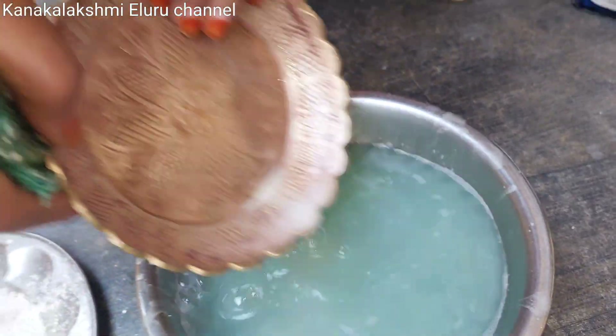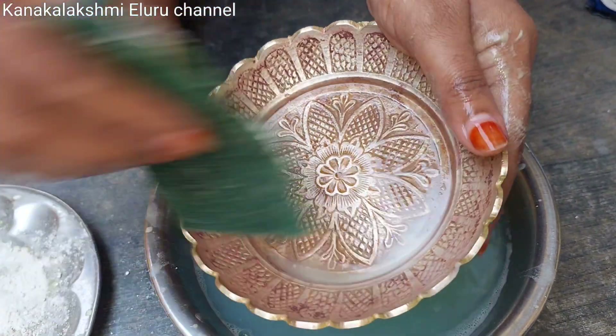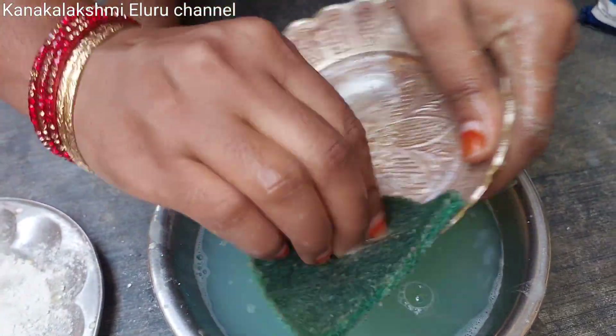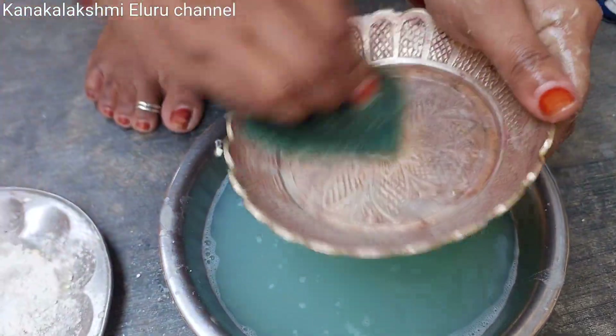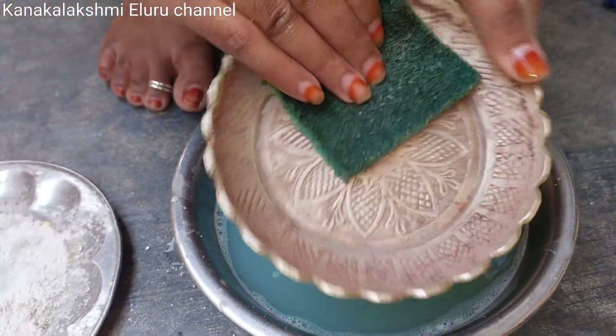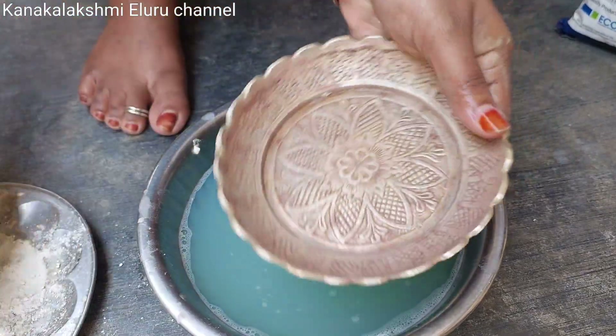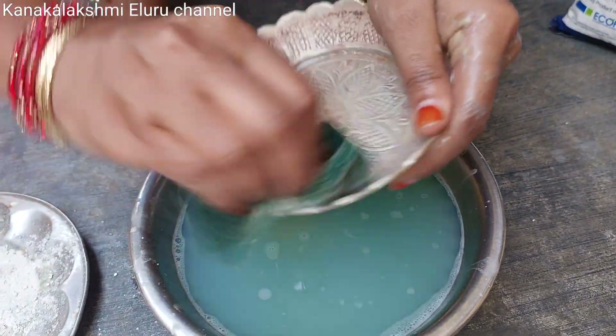I will clean everything inside the plate. The inner plate will be red. You can clean it in the water.